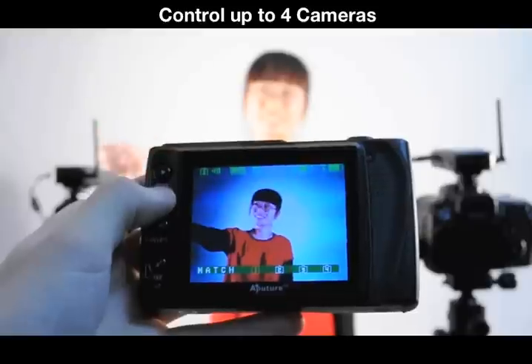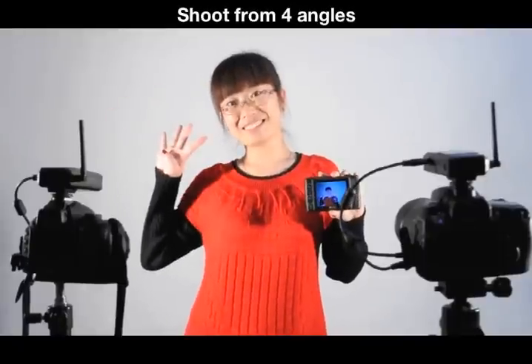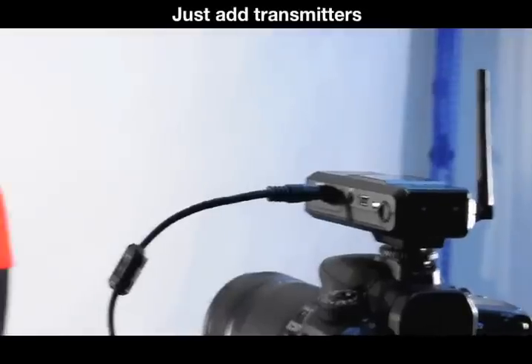Using our new signal matching technology, you can control up to four cameras. This enables you to shoot the same scene from different angles. All you need are separate transmitters for each camera.